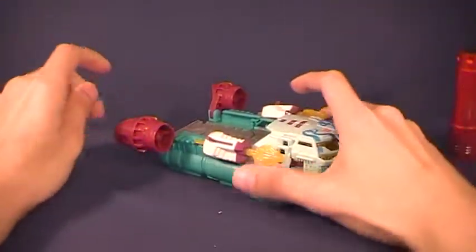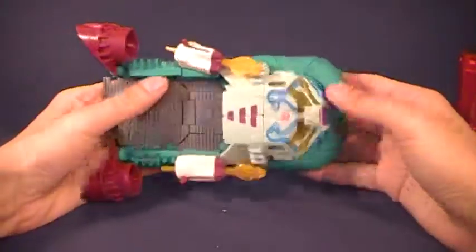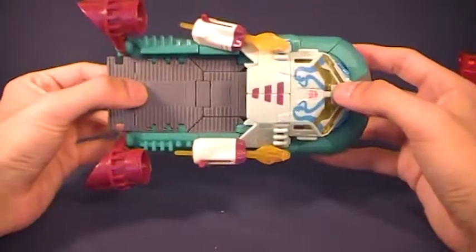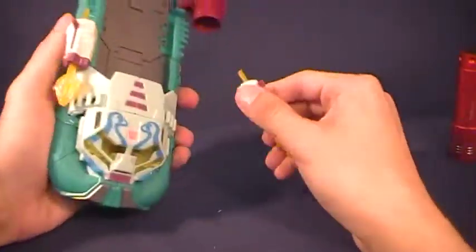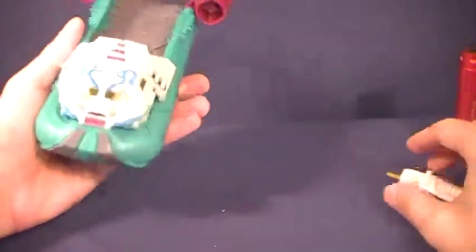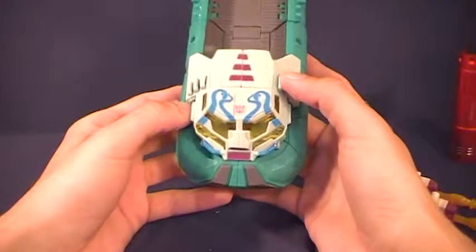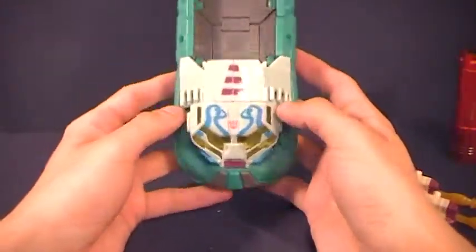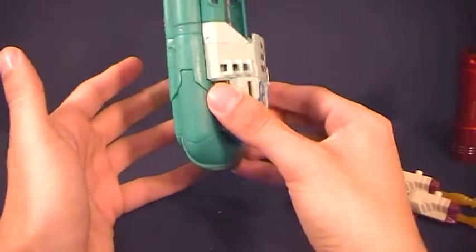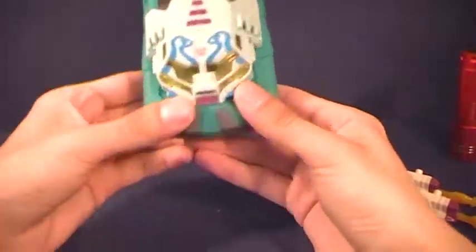Hey folks, number three here. This is one that actually shocked a lot of my friends — they were expecting that because of the atrocious colors and everything, this would be a big one for my Generation 2 thing. And this is Shattered Glass Octopunch, and for some reason something about it just is not doing it for me.